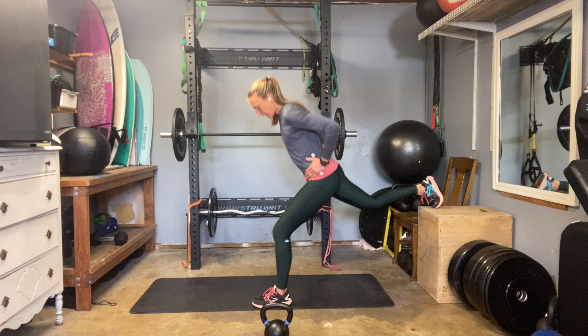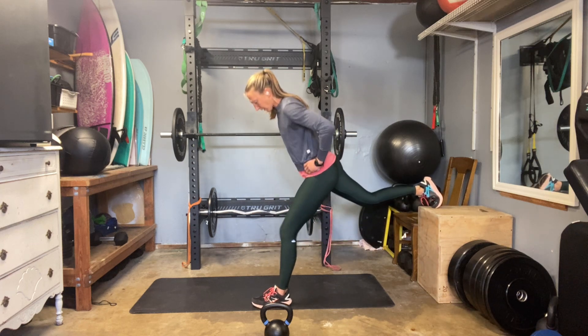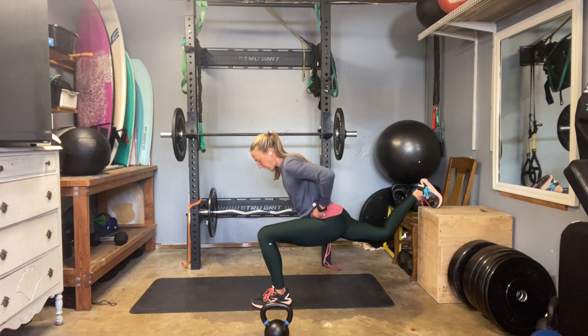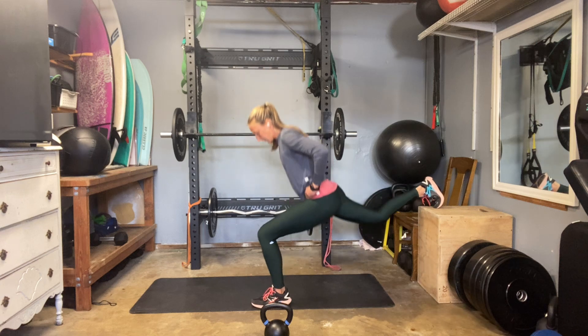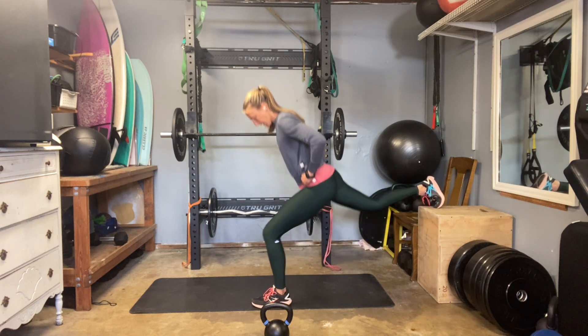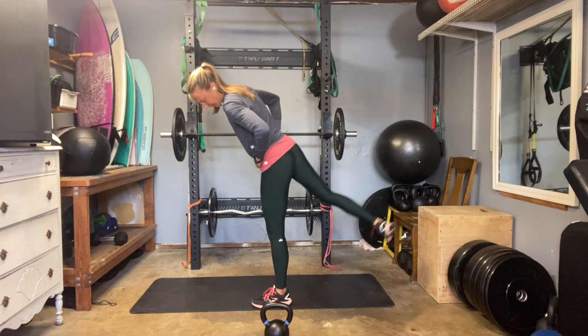Five to go — keep your hips squared off. Pull that back hip forward, front hip back. Three, two, and one. Beautiful.